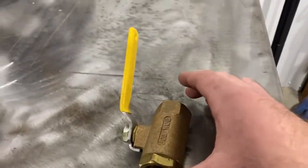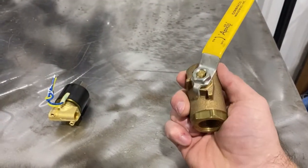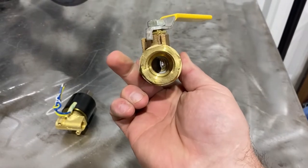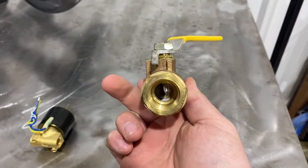The first one I want to cover is a regular ball valve. All this does is you turn this handle and it turns that ball on the inside, and that's how it controls the flow of pressure.